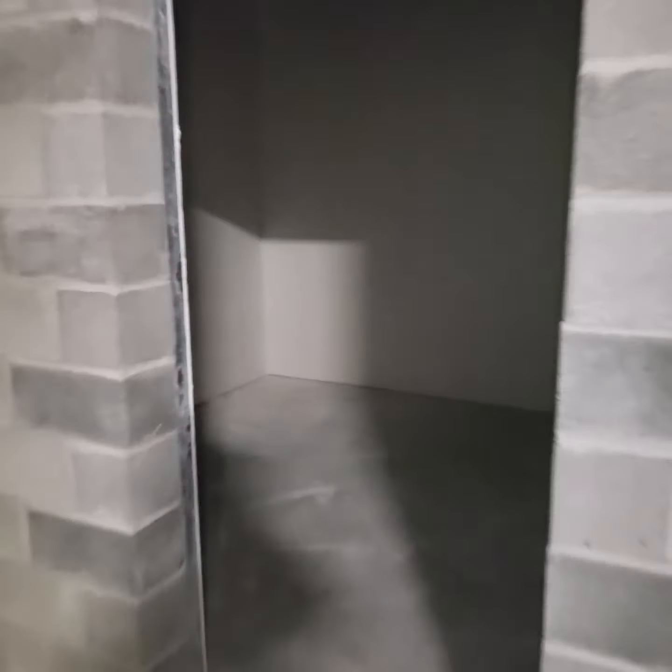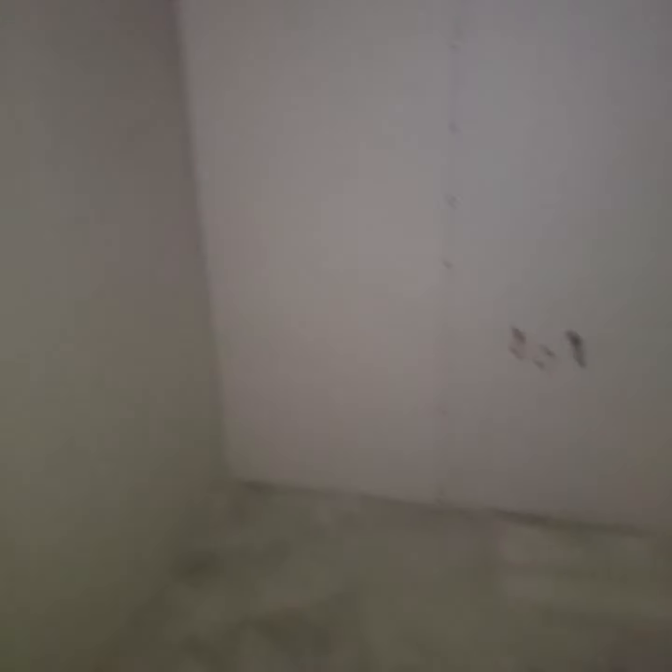Just did a nice little cleanup. It is 7 p.m. on a Friday and this is what I do — I love working. Wouldn't have it any other way. I put wood blocking all in there for the countertops.